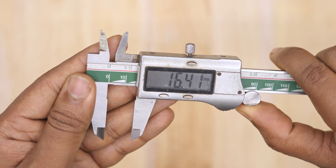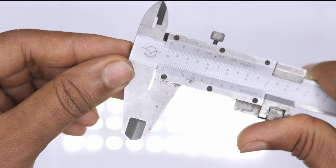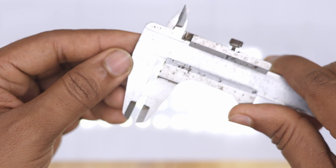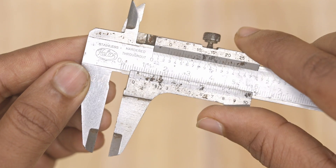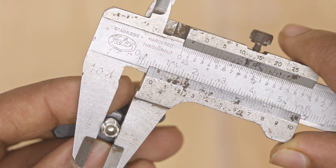However, if your caliper isn't maintained properly, it can lose its accuracy. To check, close the jaw and hold the caliper up to the light. If light passes through the jaw, or if the caliper slides too loosely, your measurement may be off by 1 to 2 mm.